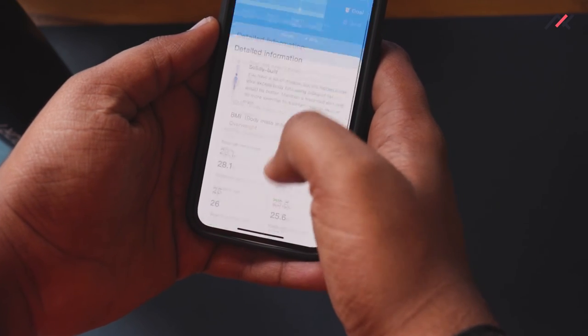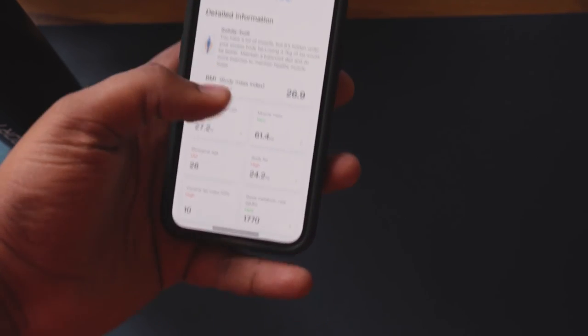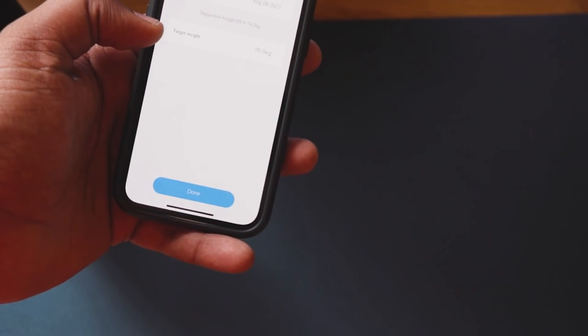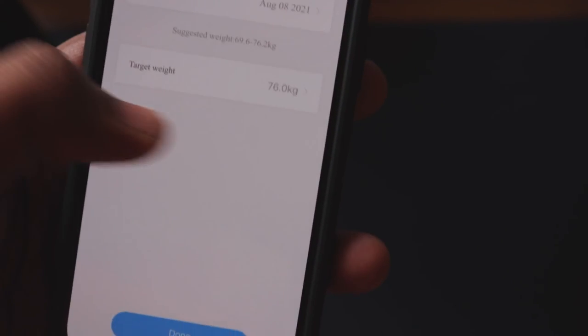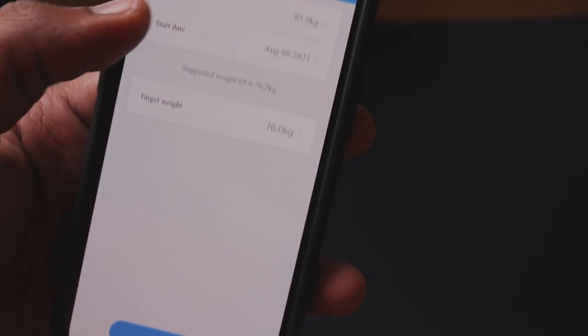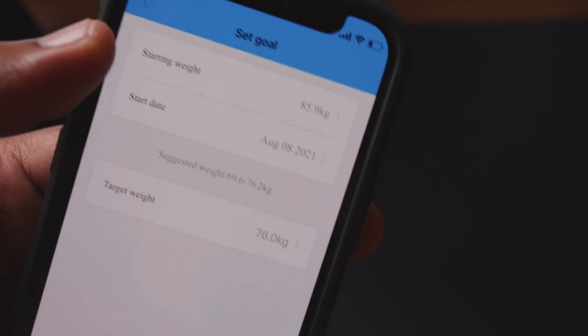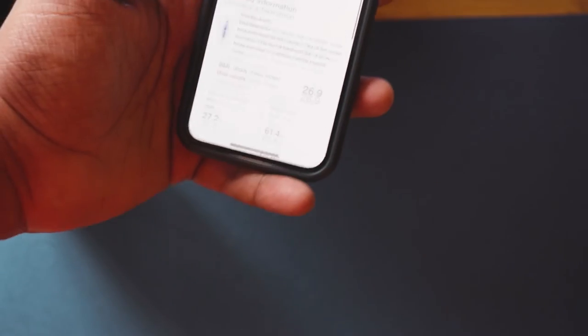Comparing previous data: from 91.15 kg down to 89.65 kg. Body fat was 28.1% and is now 27.2%, so about 1 kg of fat reduced. You can also set a goal weight — my suggested range is 69 to 76.2 kg. I started tracking in August 2021 at 85.9 kg, so my weight has gone up since then.